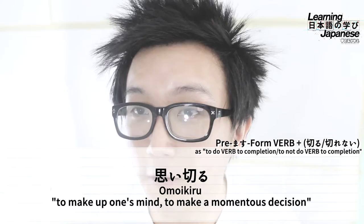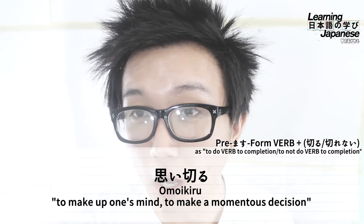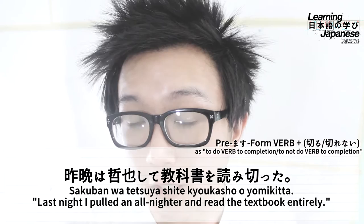Let's move on to some actual sentences. For our first full-fledged example, we have a line that translates to: 'Last night, I pulled an all-nighter and finished reading the textbook.' Let's break this sentence down bit by bit. First up, we have sakuban, which means 'last night,' marked with the topic particle wa.